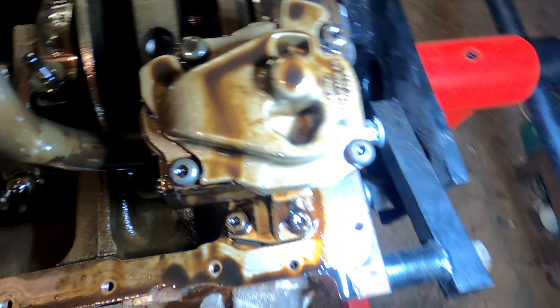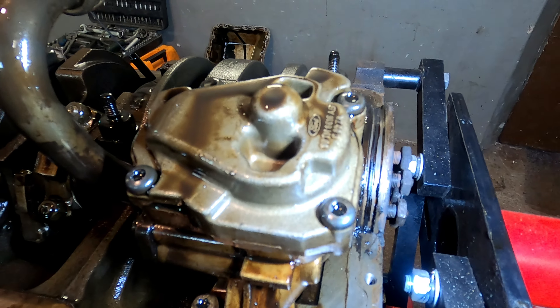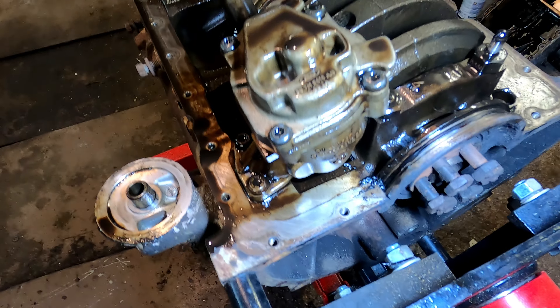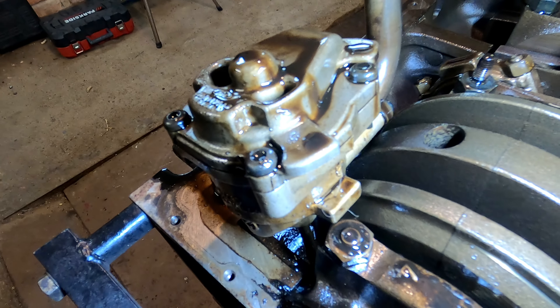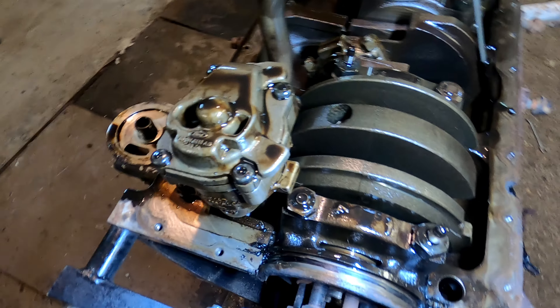The next step is to look inside the oil pump. I could replace it, but that costs money. I'll try to take it out and check how it looks — whether it has any worn parts or metal flakes.